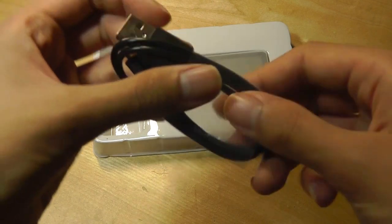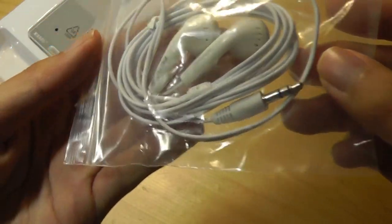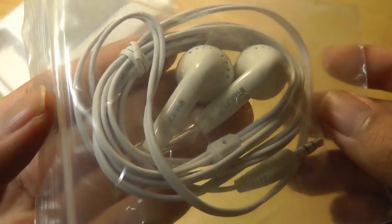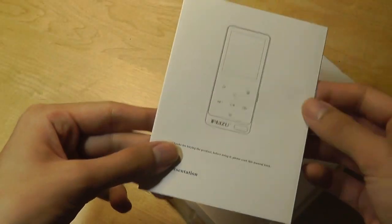In the packaging here we just have a micro USB cable which is used for charging. It takes about two hours to completely charge. We also have free headphones in the box just like on the X50, and they are branded by Raizu — standard 3.5 millimeter plug — in addition to an instruction manual that is printed in black and white.